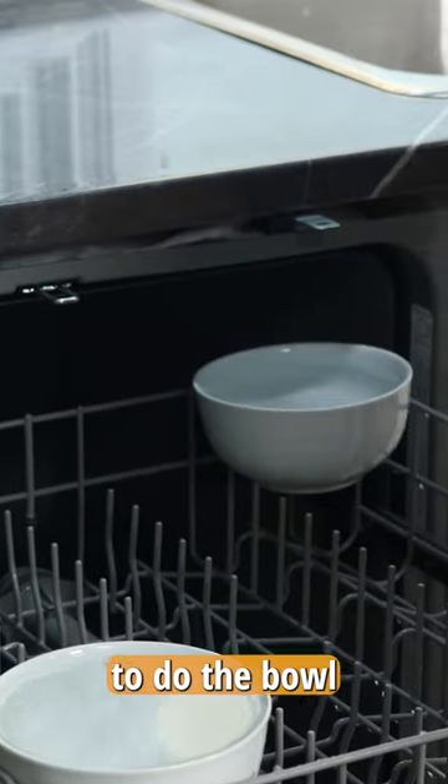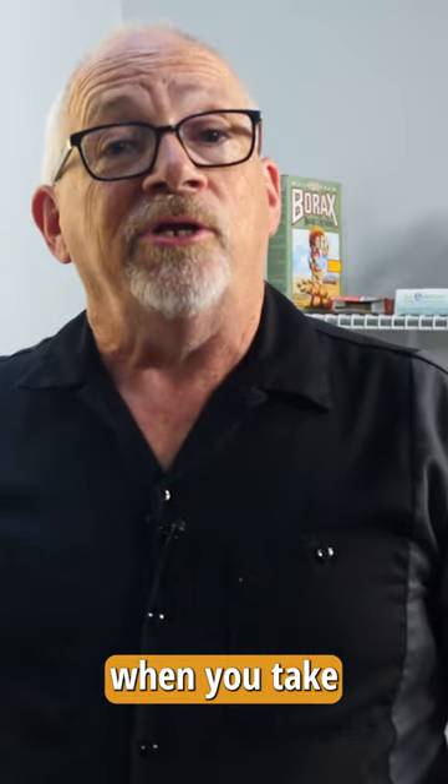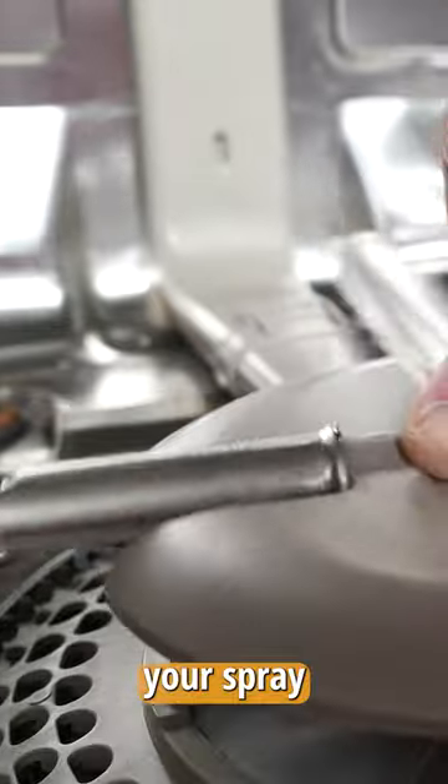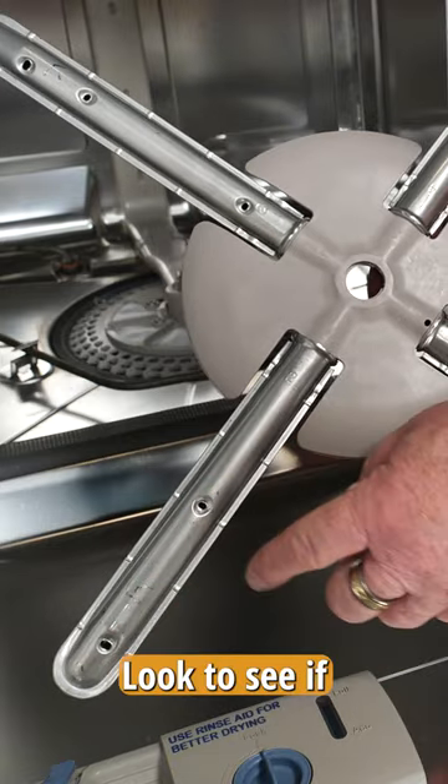We were able to demonstrate how to do the bowl test, but what happens if you find when you take the bowls out that yours don't have a lot of water in them? Take a look at your spray arms. Look at these little holes and look to see if they're plugged.